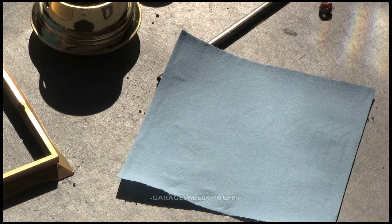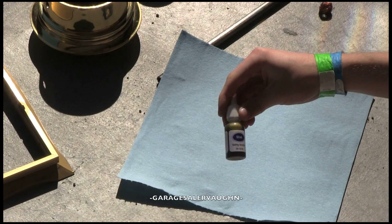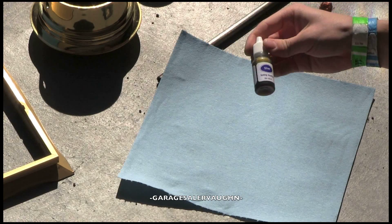Hey guys, Garage Sailor Vaughn here, and I have some silver testing solution, and I'm going to test different metals.